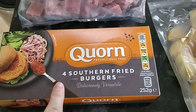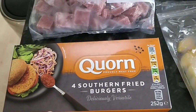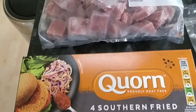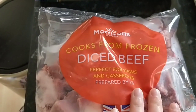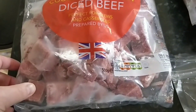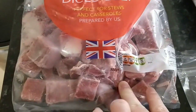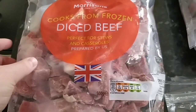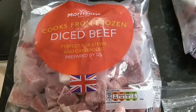I've got some of this corn southern fried burgers. These are the veggie burgers and they're two and a half syns per burger. I then got some of the Morrison's cooks frozen diced beef. This is the one that I normally use to do my peppered beef — they didn't have it last time. But as you can see it's actually really quite lean. I just treat it as protein and free. I don't add anything to it because there's not actually any fat there.